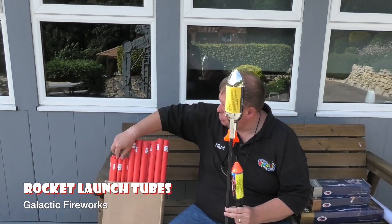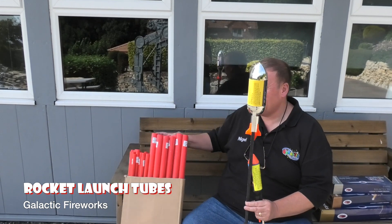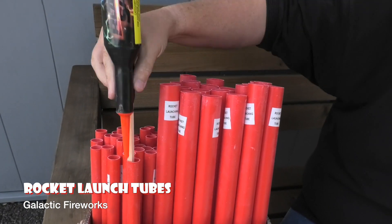We sell rocket launch tubes in two sizes. This is the medium size, and you can see the Warhawk fits in with a nice easy entrance.